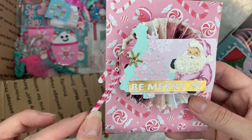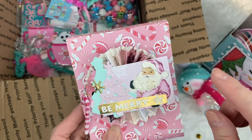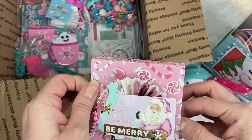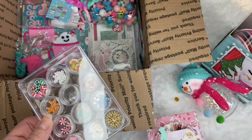And look — she put a candy cane here on the side and it matches the paper. So pretty. This is from the Michael's paper collection from a few years back. And she made like a belly band.